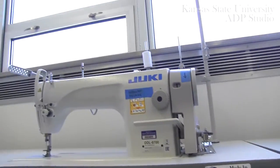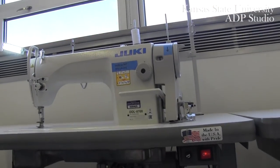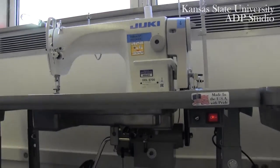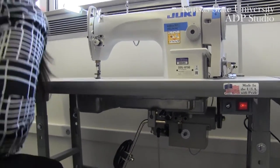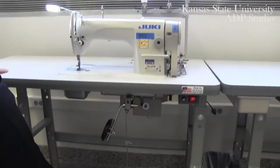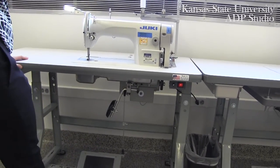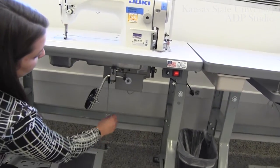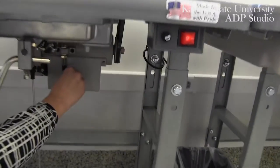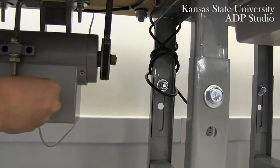If we take a second to turn your machine on — the on/off switch is right here — you can see our light came on with the switch. You can get a feel for exactly how powerful this machine is if we turn the speed all the way up. Typically when you're beginning to sew, you always want to make sure that this speed control is set between 350 and 660.